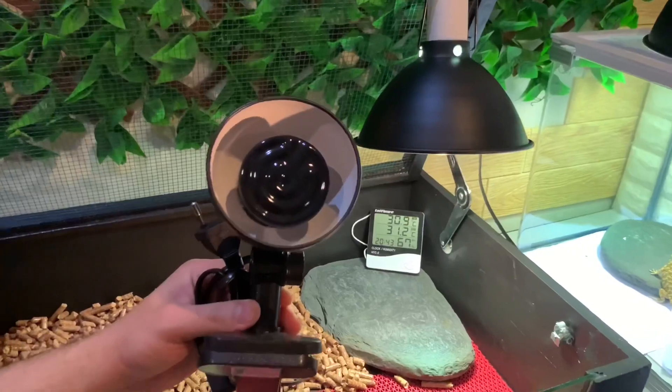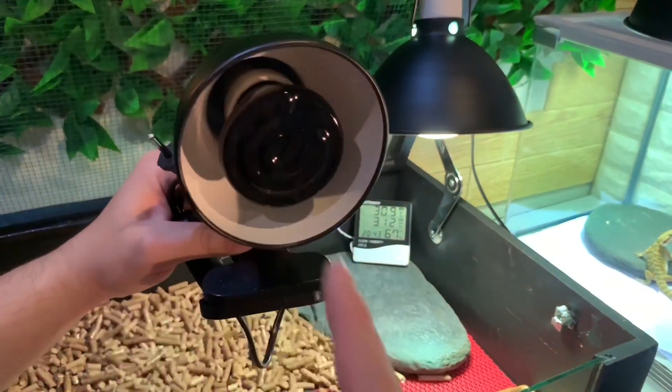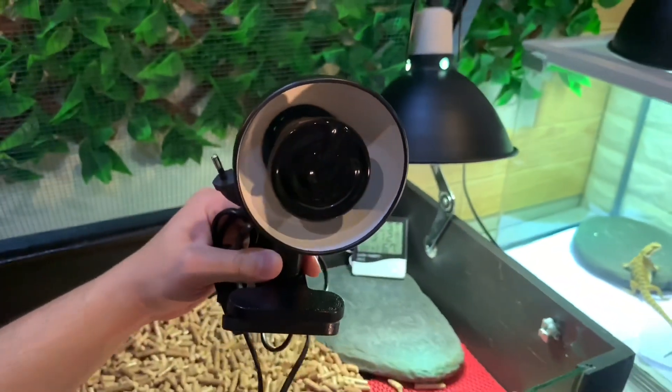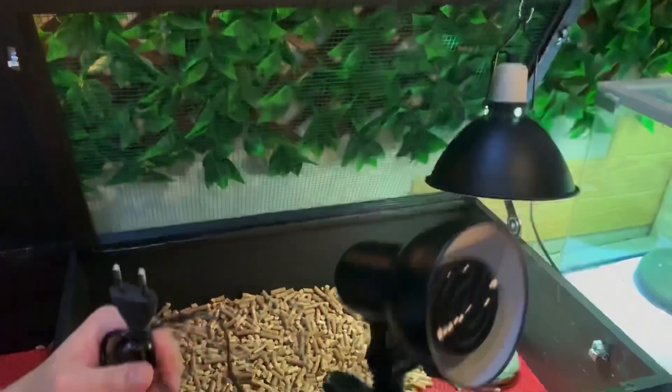At nighttime, so that your Sulcata can rest peacefully without light, you can use this — a ceramic heat bulb. This does not emit light, it only emits warmth like a heater. So at night I just use this one.